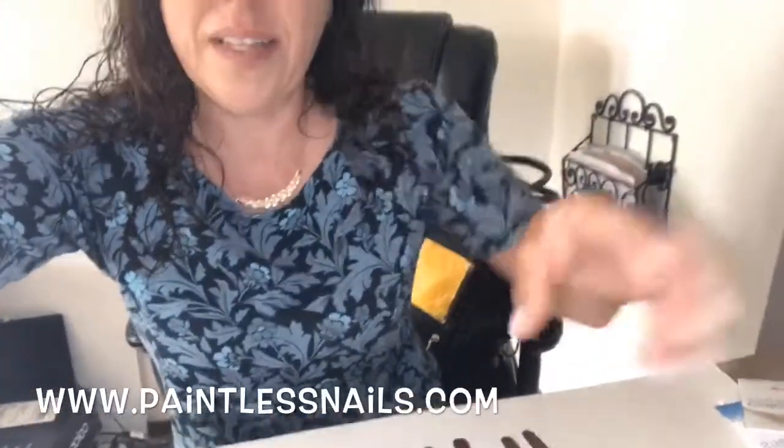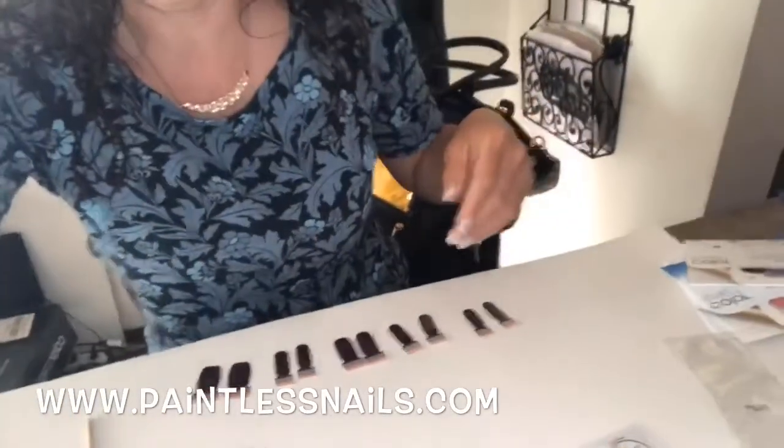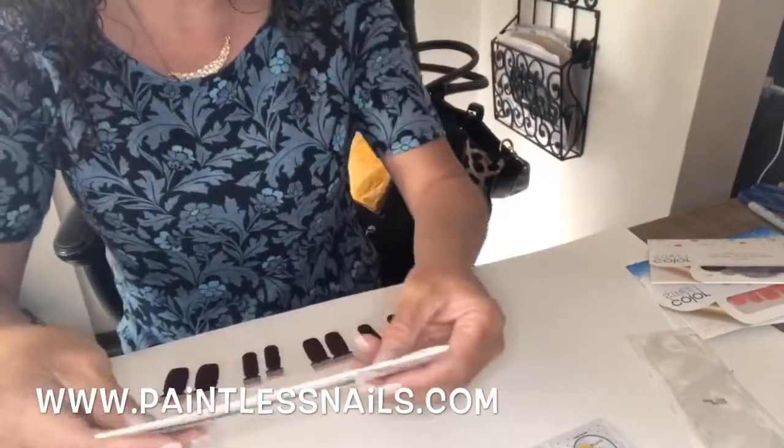Good morning everyone! I wanted to share that I did glue on acrylics last night. These seem to work very well for me, and today I'm going to show you guys how to apply Color Street onto glued on acrylics. I have already selected the strips that are going to best fit my nails, and today I am using Rio Red.